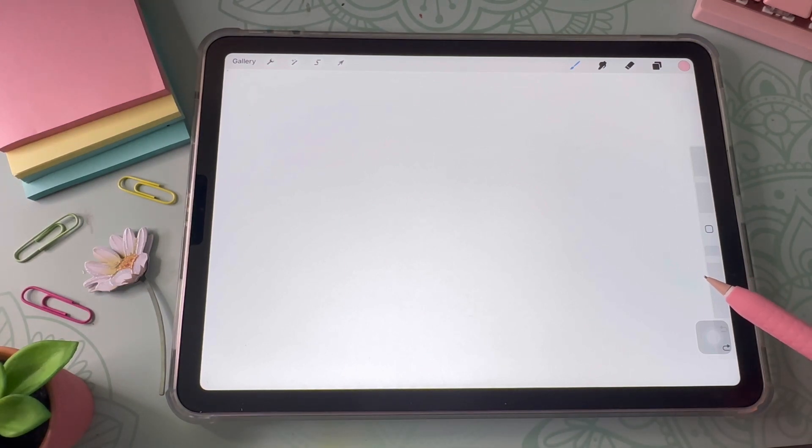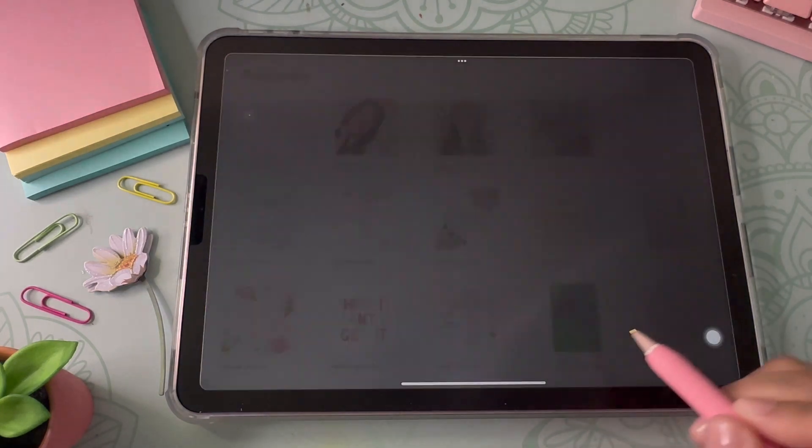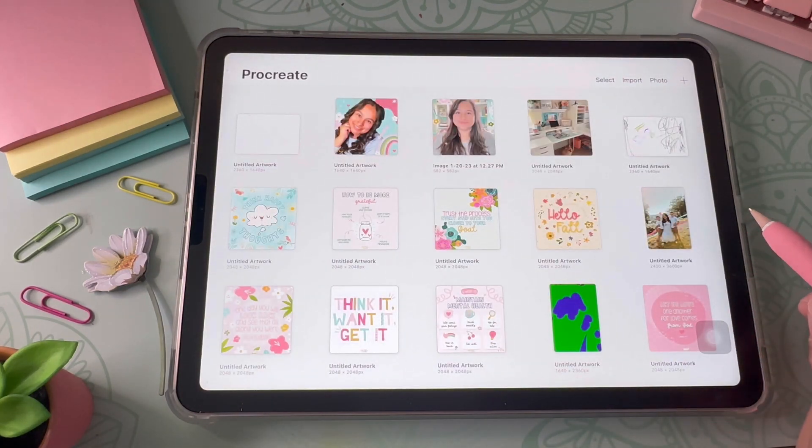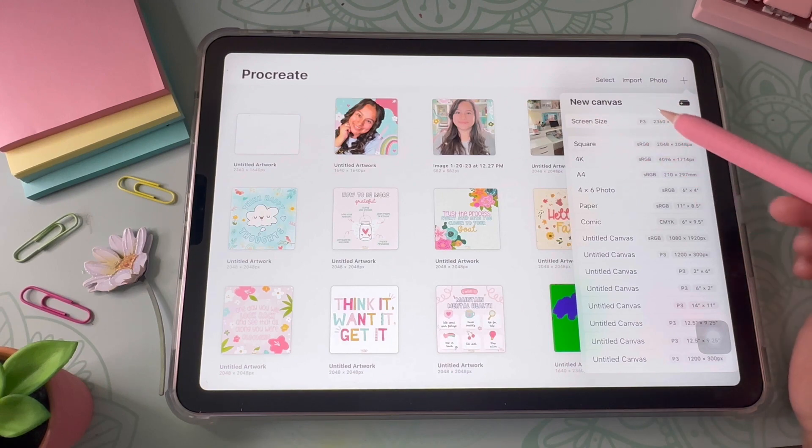The first thing I'm going to do is open up Procreate. I like to keep the canvas big, so I always go for the screen size option. This is so that I can maintain the quality of the sticker design once I size it down — otherwise if I enlarge it later on it will look pixelated, and we don't want that.